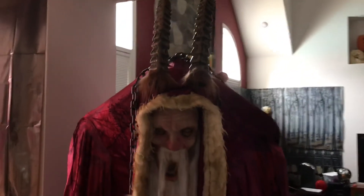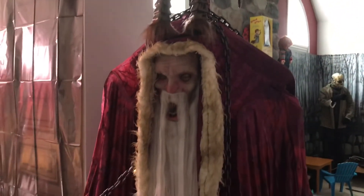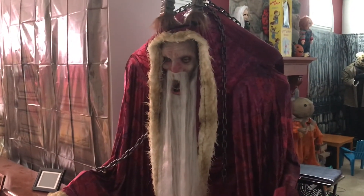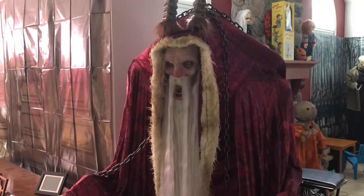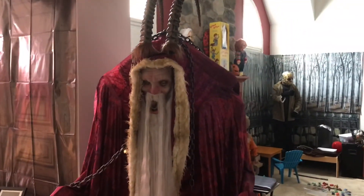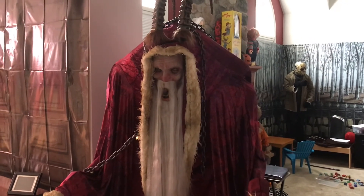The only other small complaint is his horns — they should be a little bit further spaced apart just based on the movie and based on some of the pics from the website. But overall I would say this is probably a 4.8 out of 5 if I had to rate it as far as props go. Looks pretty great.